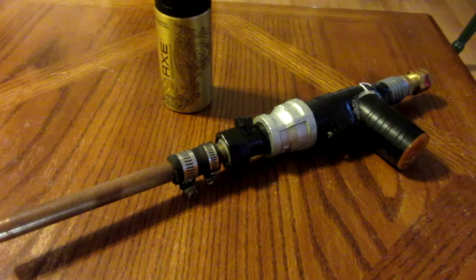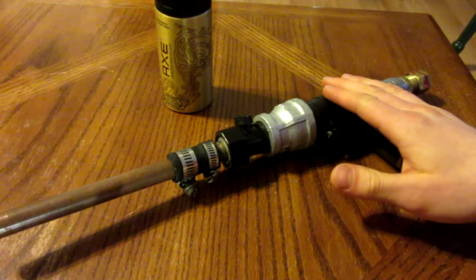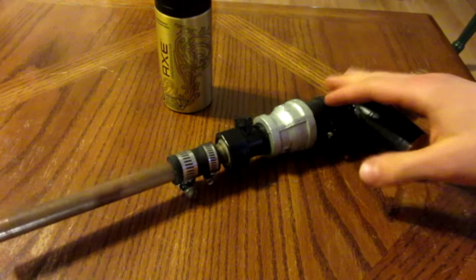Hello everyone, Inventor719 here, and in today's video I am going to be showing you how to make this very cool and powerful Nerf gun.